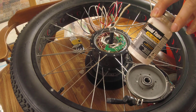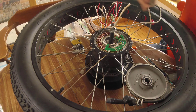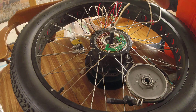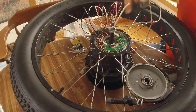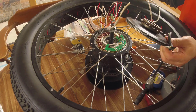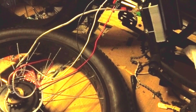I'm going to use this liquid tape to put on the whole hall sensor wire, otherwise the wires will short on each other. Then I'll tie everything together and put the cover back on — that's pretty much it. The wire work is finished.